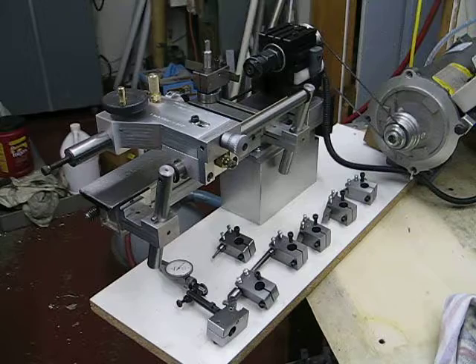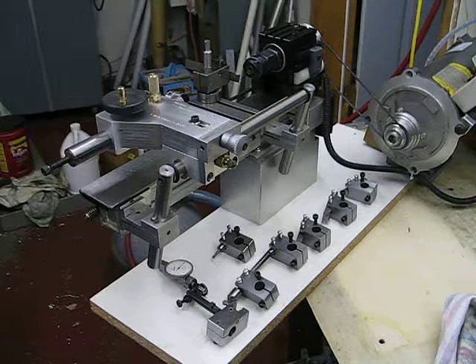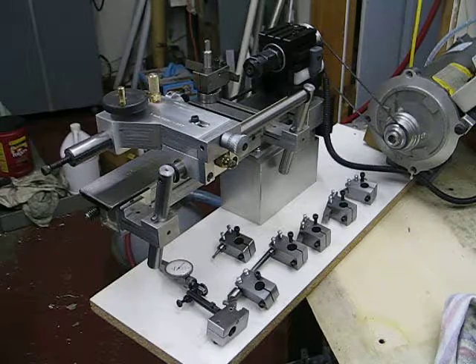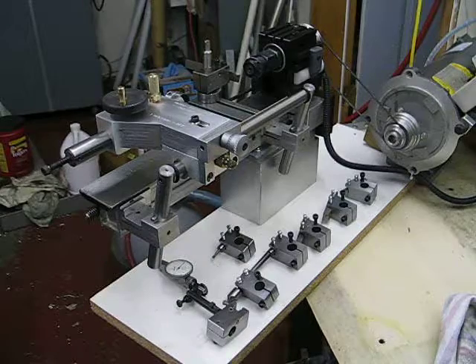I haven't shown any shots of the back of the tailstock before, so I think this will give you some idea of how the tailstock activates.